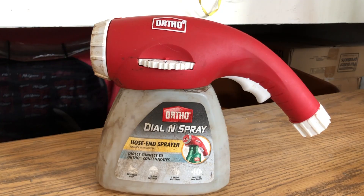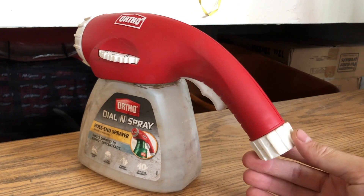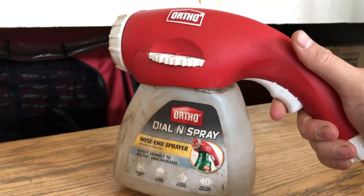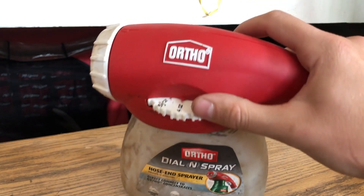I just wanted to share what I've learned and show you how it works and do an application of these products. This is the Dial and Spray — you just attach it to your hose here, and it has a little trigger that you can squeeze and of course the dial on top.